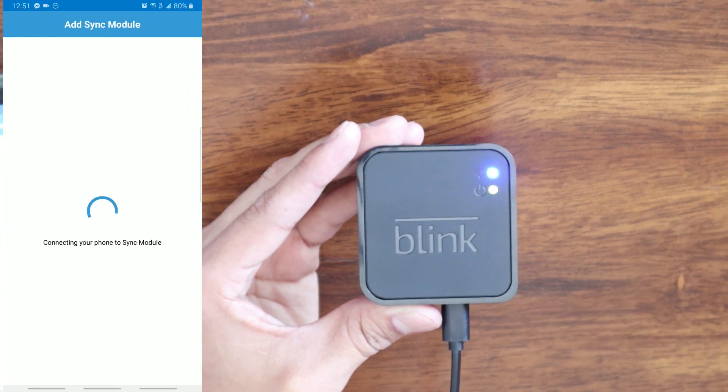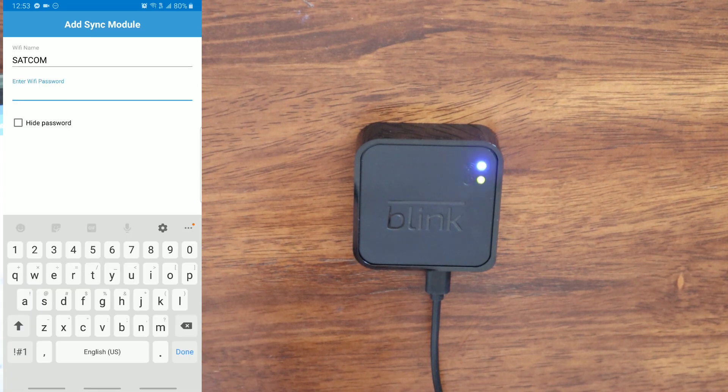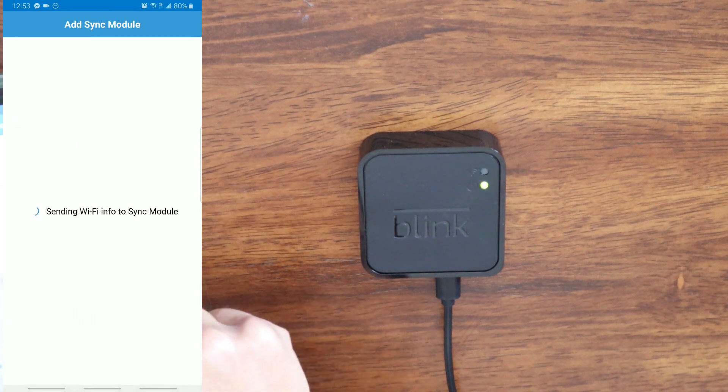On the screen it will say 'Connecting your phone to sync module.' This next screen will show you the Wi-Fi networks that are in range of your sync module. You will choose the correct network that you want your sync module to connect to. After you select the correct network, it's going to ask you for the Wi-Fi password. After you input your password, you are going to click Join.